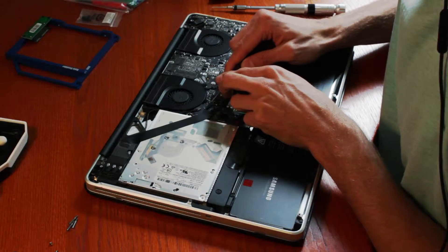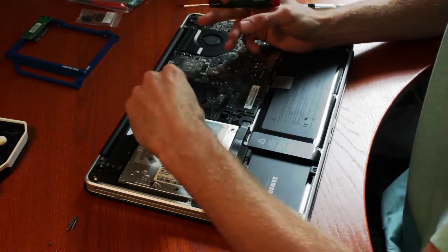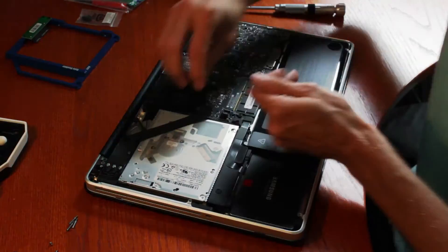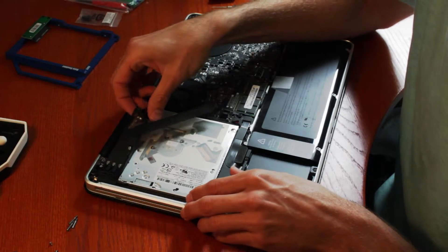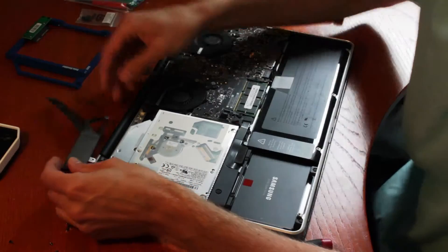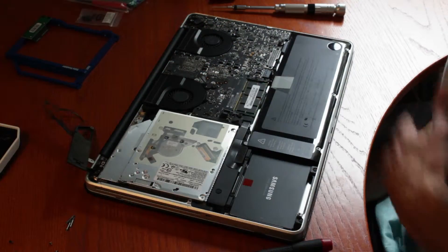These two connectors we've got to take out before we pull it. This connector here, you just kind of pull by this cable and you just snugly pull it out.